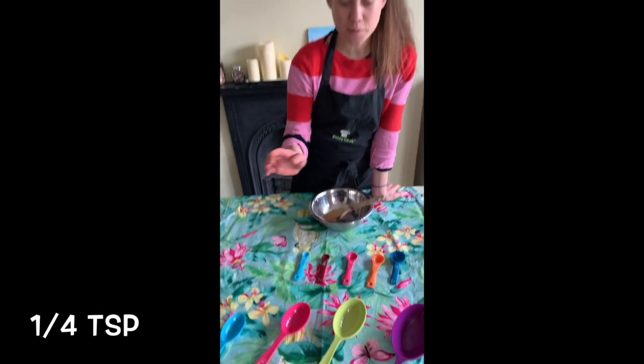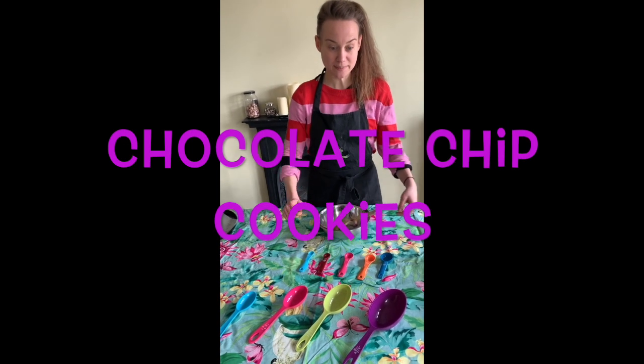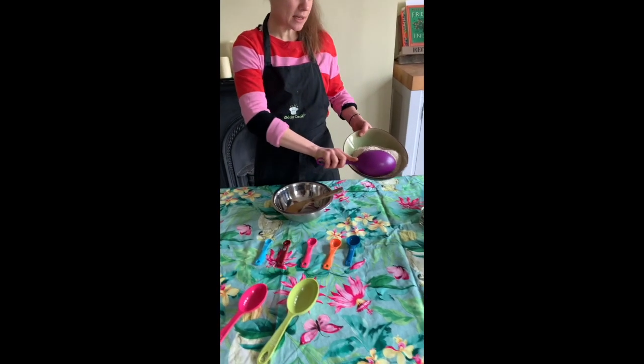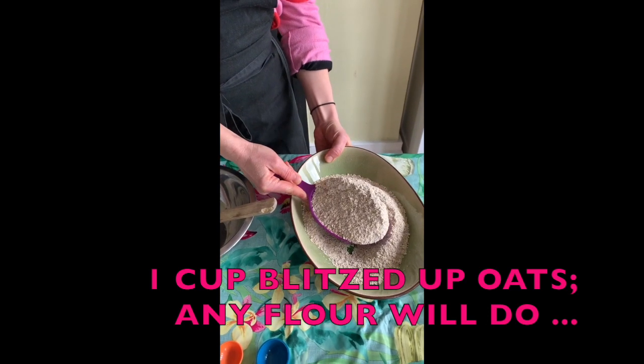We're going to see how to use these by making a very simple recipe — some vegan chocolate chip cookies. The first thing we need is our oat flour, which is basically just blitzed up oats.